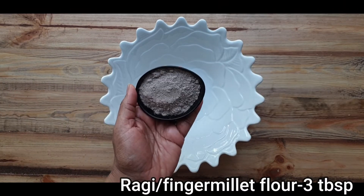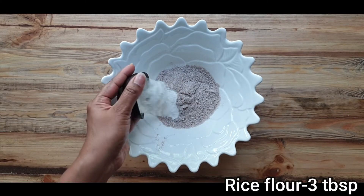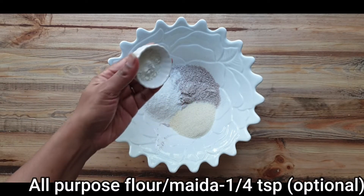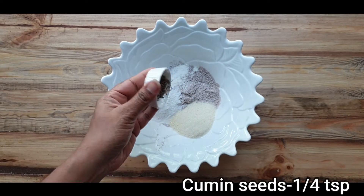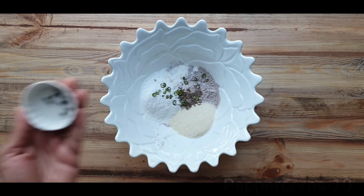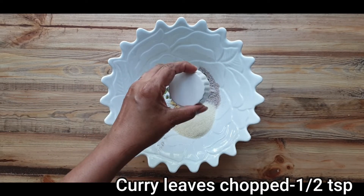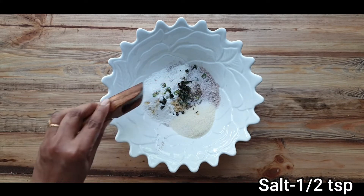Here I serve Tanjavur kadapa with instant ragi rava dosa — now let's get into its recipe. Instant tiffin is like a dream for anyone brainstorming their next meal. What's ragi rava dosa? It's a crisp, lacy, wafer dosa made from ragi or finger millet with rava and rice flour, spiced with ginger, green chili, pepper, and cumin seeds. The exciting part is absolutely no soaking, grinding, or fermentation needed.